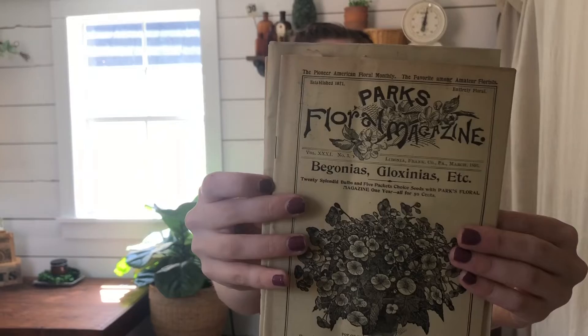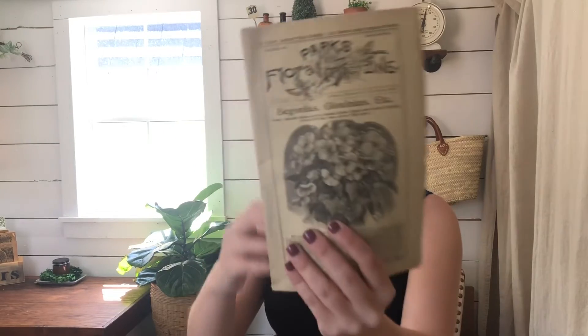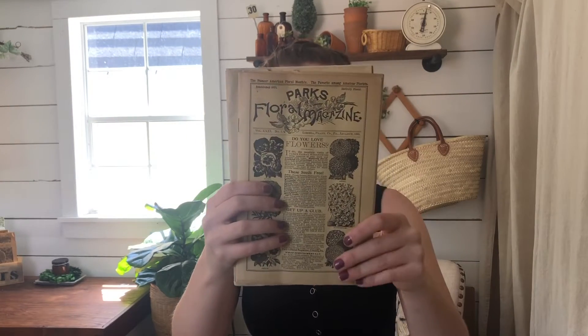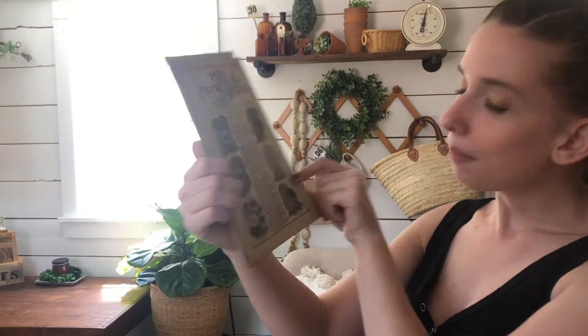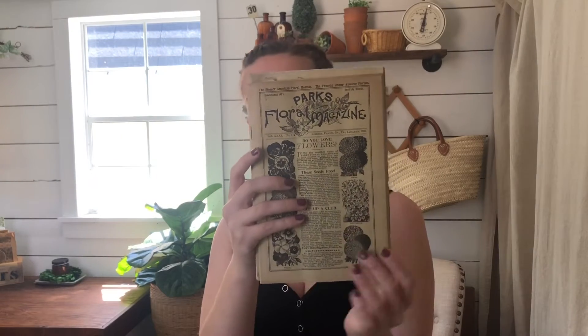Here's the first trio. This one is from March 1895, this is April 1895, and then we have January 1895. I love the different varieties of flowers on these — pansies, marigold, poppies, for example. This is trio number one.